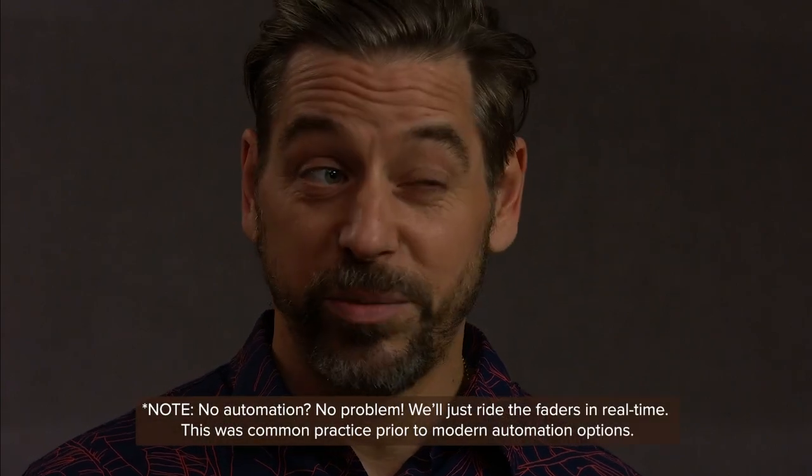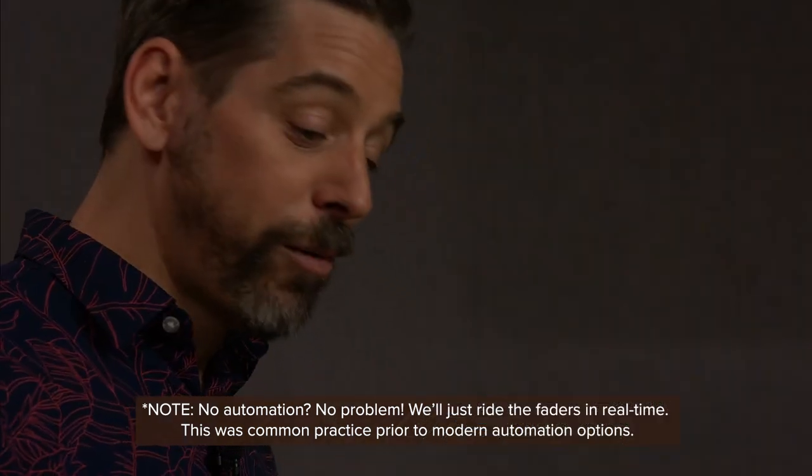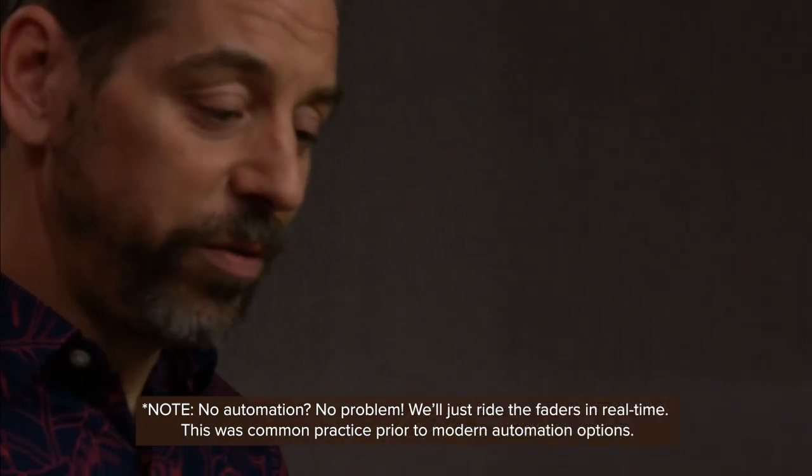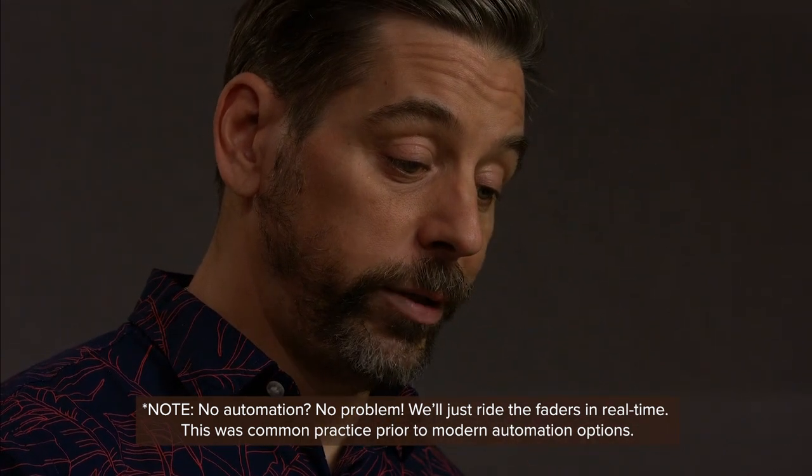I can do this by myself, but it's cool if I can have someone else. Luckily we got Deborah, who probably knows more about where a fader should be than me. Deborah's going to ride the hi-hat and the overheads.